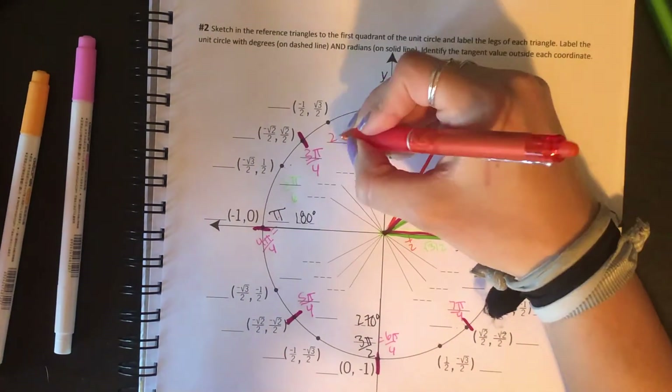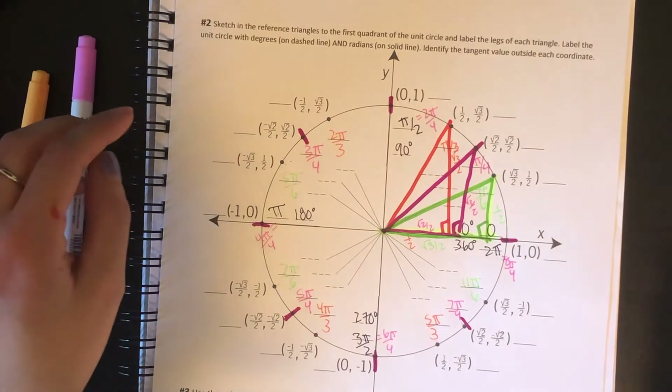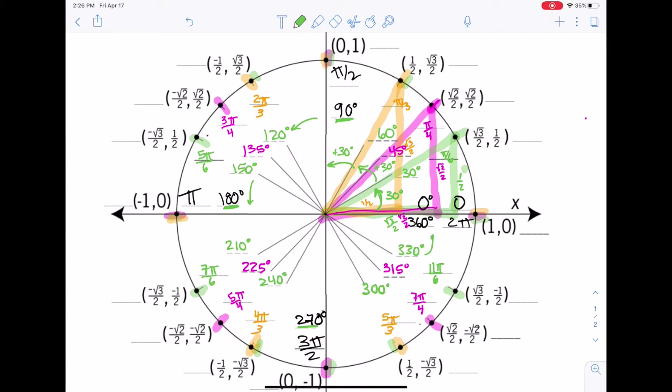I'm going to do the same thing for my pi over 6s, switching to orange when needed for my thirds. Switching to an electronic copy so we can see this a little better. For the pi over 4s in degrees: 45 degrees for pi over 4, 45 more would be 90 degrees, then 135 degrees, 180, then 225 degrees to 270 degrees, then 315 degrees, finishing with 360. Now for our pi over 6s: pi over 6 is 30 degrees, so we keep counting up by 30 degrees — 60, 90, 120, 150, 180, 210, 240, 270, 300, 330, 360.